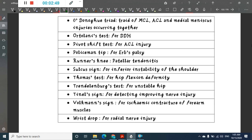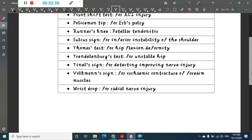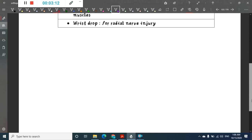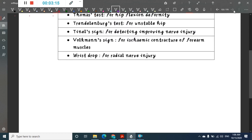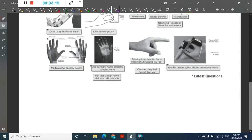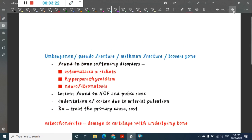Runner's knee is for patellar tendonitis. Sulcus sign is for inferior instability of shoulder. Thomas sign is for hip flexion deformity. Trendelenberg test is for unstable hip. Tinel sign is for detecting improving nerve injury. Volkman sign is for ischemic contracture of forearm muscles. Wrist drop is for radial nerve injury.